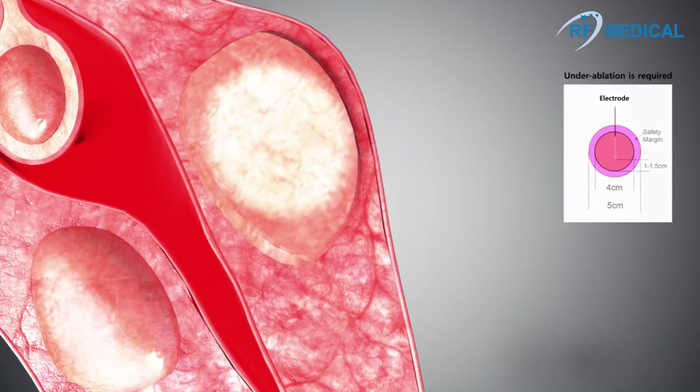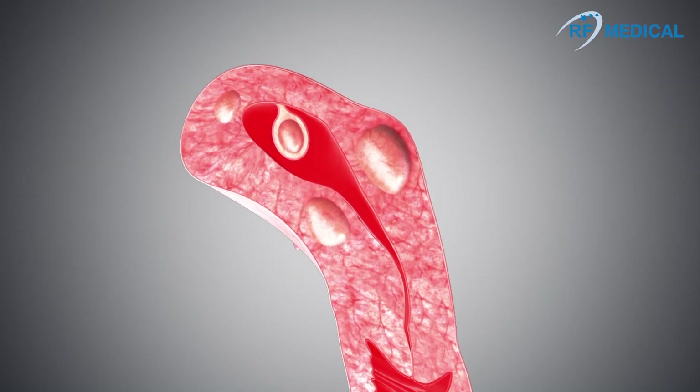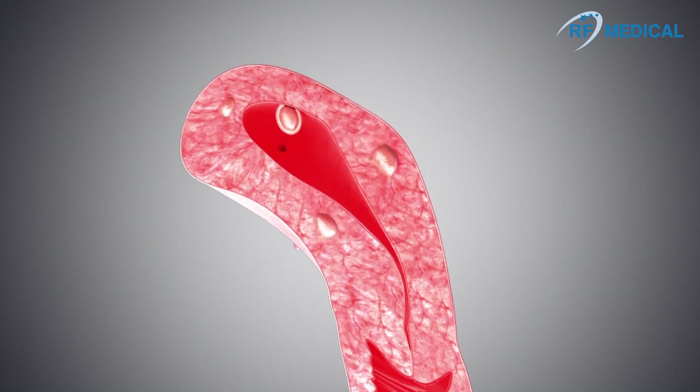Extra caution must be taken in order to avoid heat transmission to nearby organs. This is achieved by under-ablation of the myoma. The size of ablated myomas will gradually decrease over time.